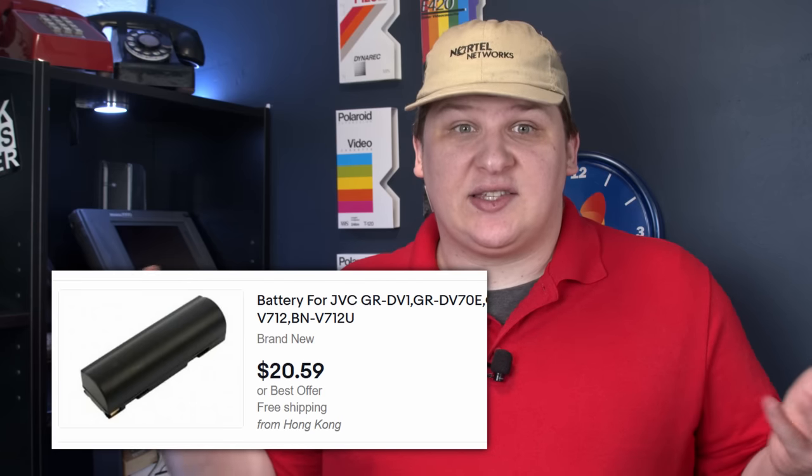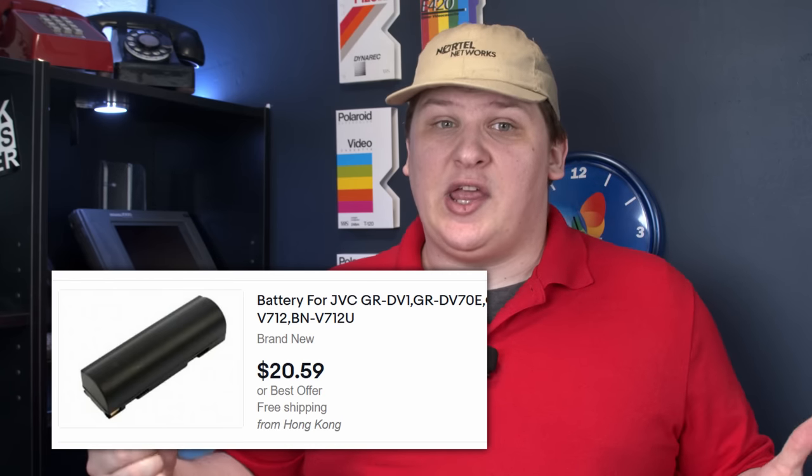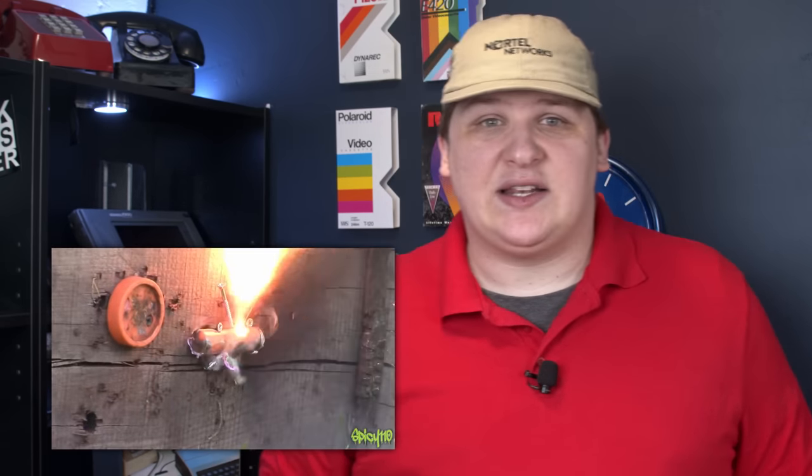There are no working batteries for this camera, nor will there ever be any again. If you have a really popular camera like the Canon XL1, you can still get batteries for it, maybe. But for virtually any consumer camera, you can't. You'll find websites that'll sell you something, but it's a battery that's been sitting in a warehouse for 20 years and the cells are completely dead. These will hold a charge for 30 seconds to a minute. I gave rebuilding a shot — they're very obviously just 18650s in there — but I wasn't successful. So instead I built a battery simulacrum with wires hanging out of it that I can wire up to a bench power supply.